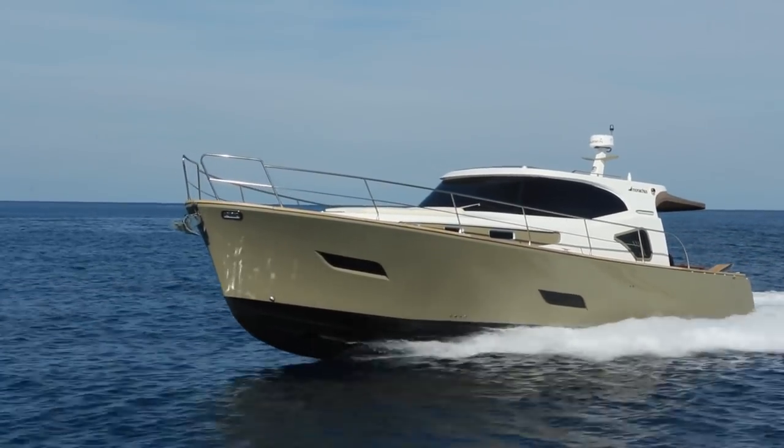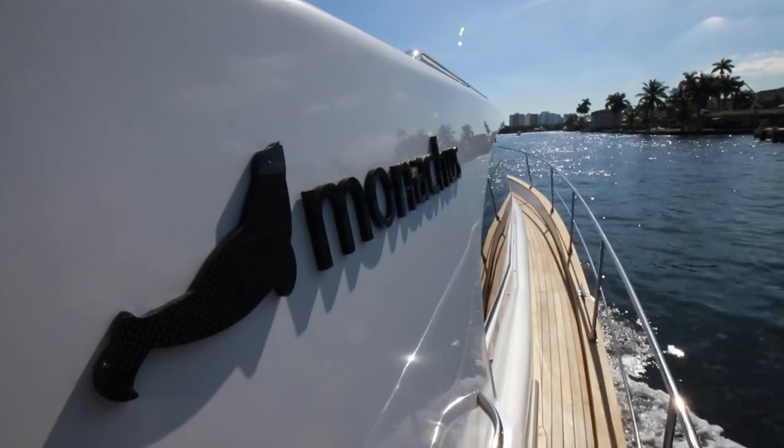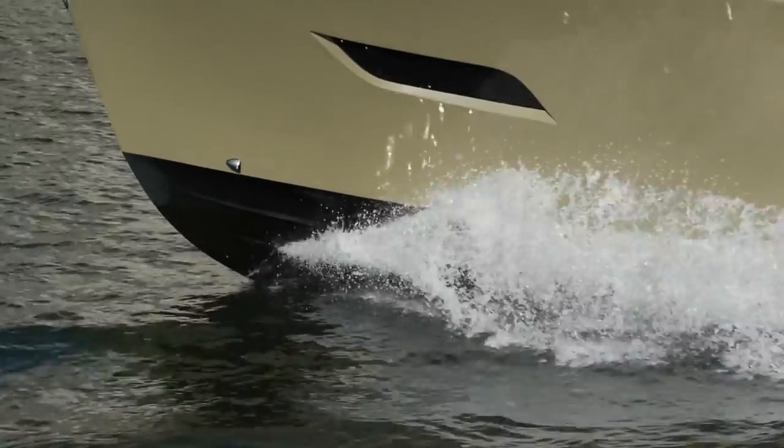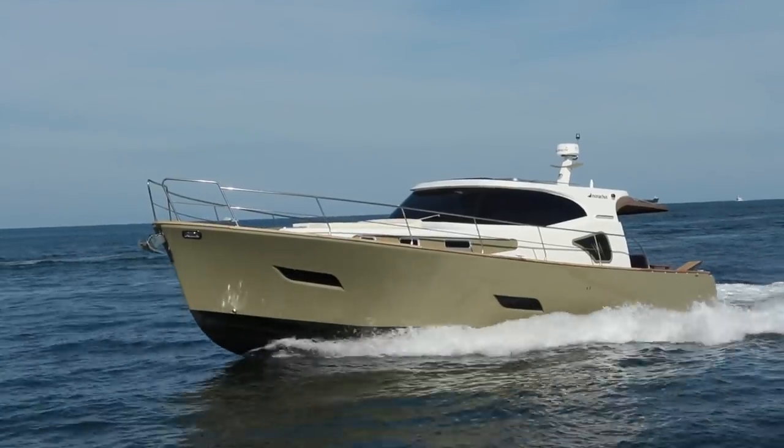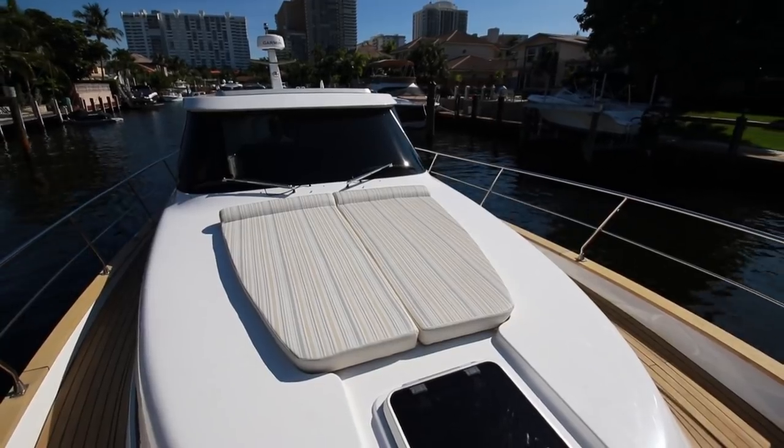Recently making her debut in the US, the ESA 45 is designed in a down-east style. With the option of either two or three staterooms and most everything else being fully customizable, she seems well-suited for a comfortable excursion on the water.